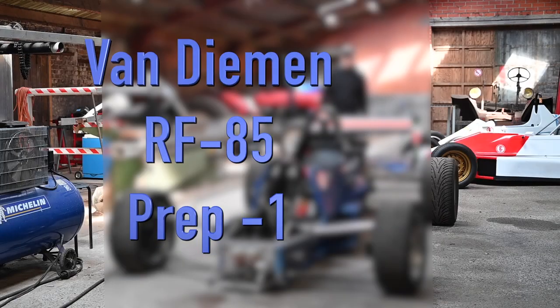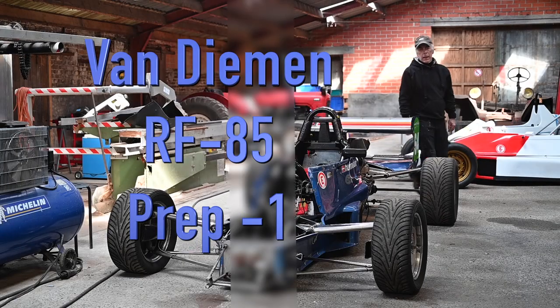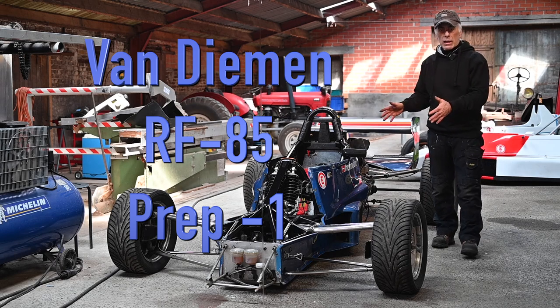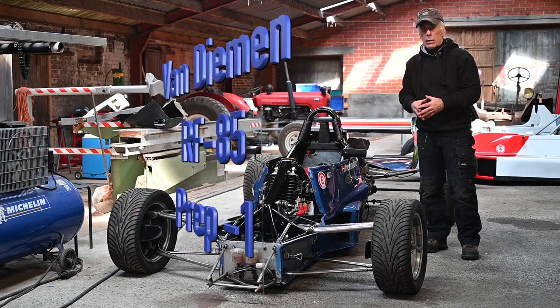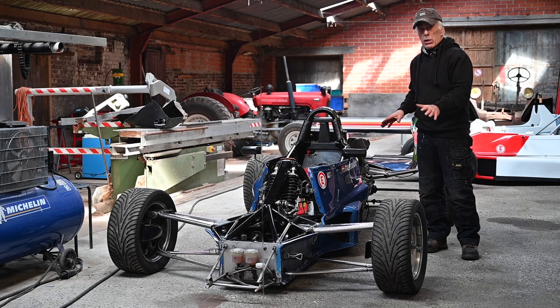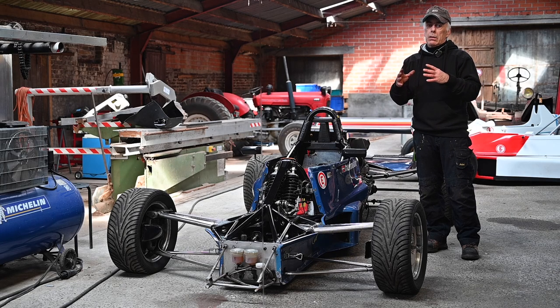Hello folks and welcome to the channel, or welcome back. In this video we're going to prepare a RF85, which is a Van Diemen race car, a Formula Ford 2000, for an upcoming event. I'm not going to do a full restoration on this car — I want to get it track ready and see how it goes.